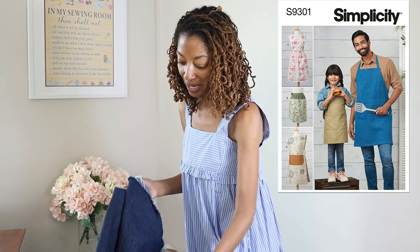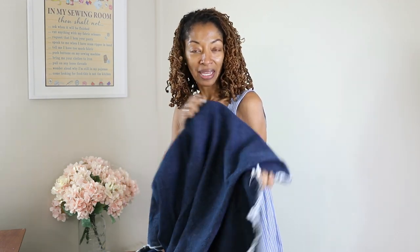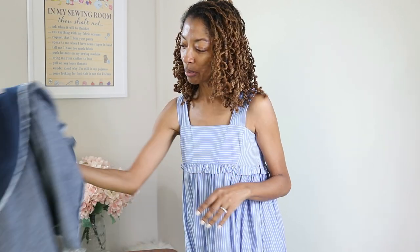I think this should be pretty quick, and hopefully I can get this done before I leave. I decided that I want to make it out of denim, so I think this will just be a quick little project.